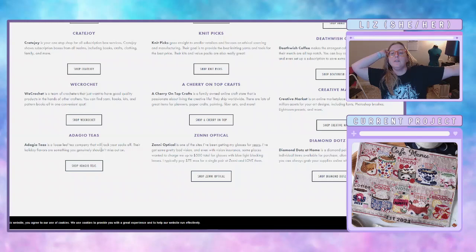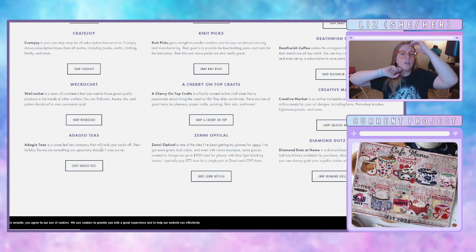We knit. I got Creative Market. We got some really cool affiliates, so if there's anything creative that you like to purchase, or coffee or tea related that you like purchasing, please feel free to check out the affiliate links. They end up helping us out in the end.